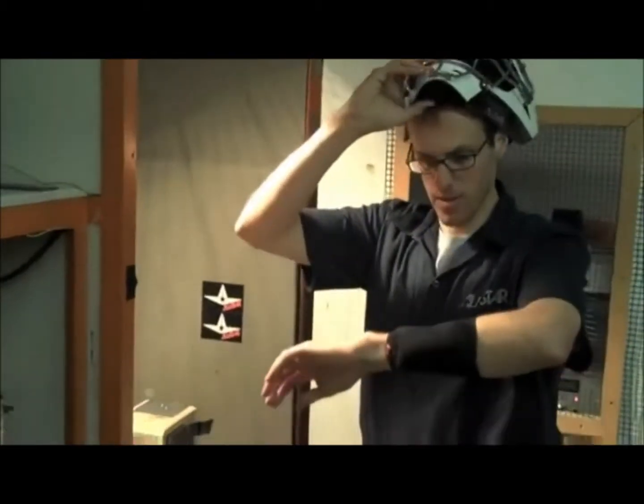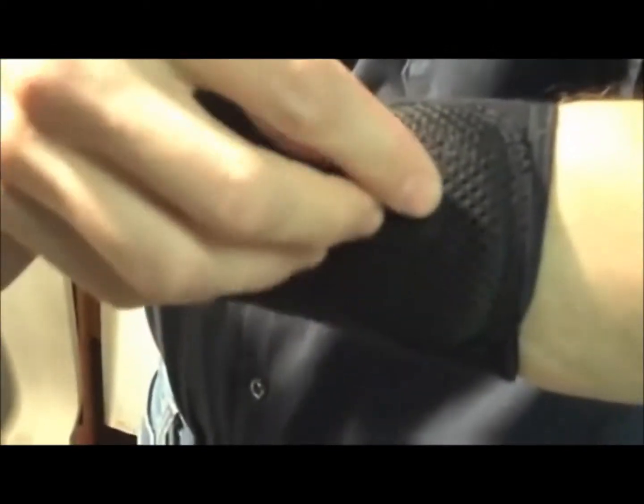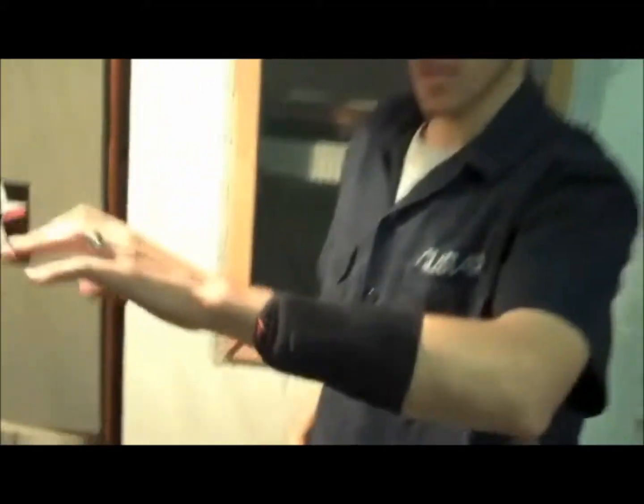Stan, what are you going to do right now? I'm going to test our new D3O enabled wrist guard. It's got the D3O pad right in this area, along with the polyethylene plate to help disperse and shoot the ball off to one side or deflect it to another side. We'll see what happens.